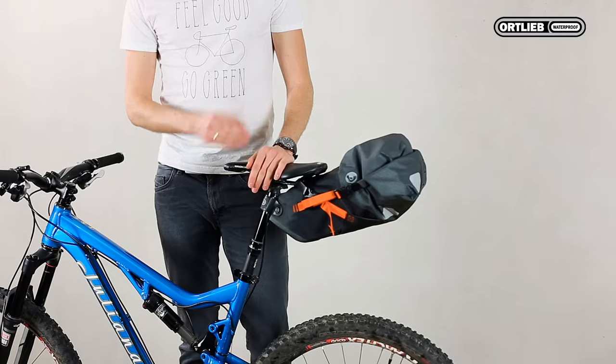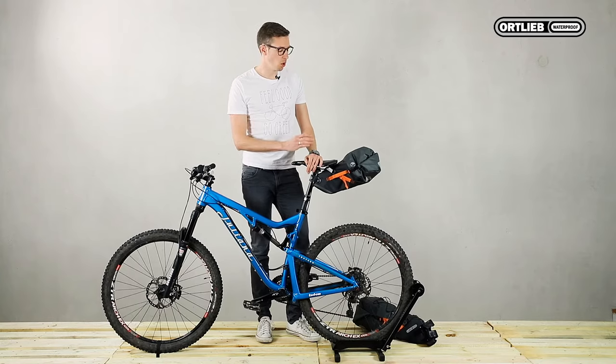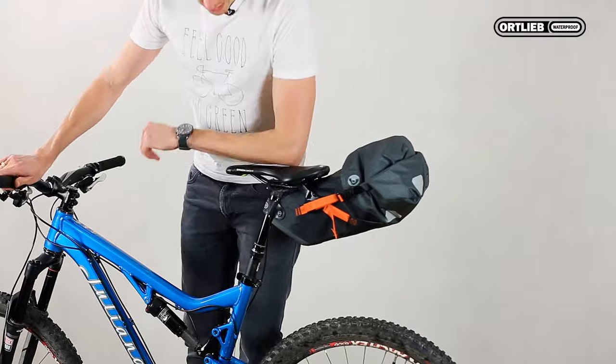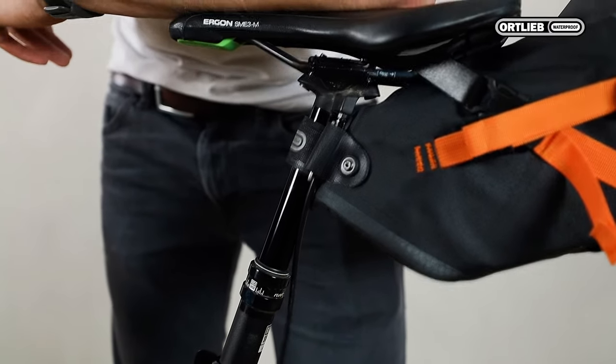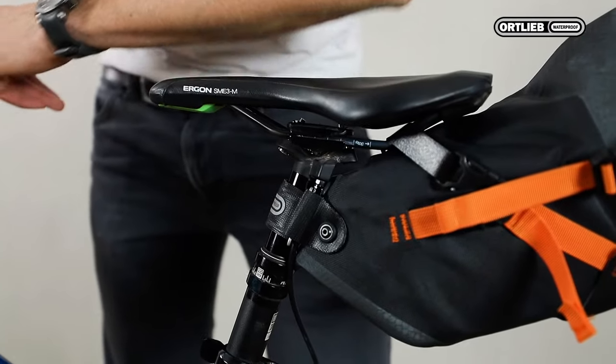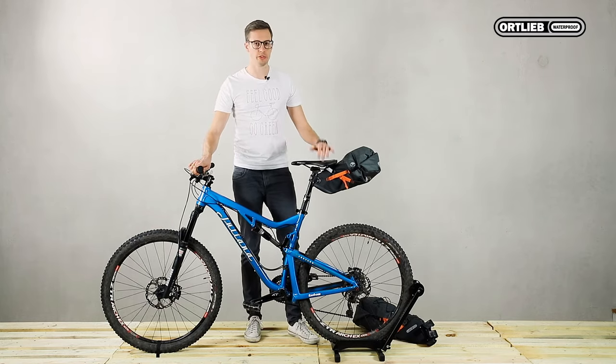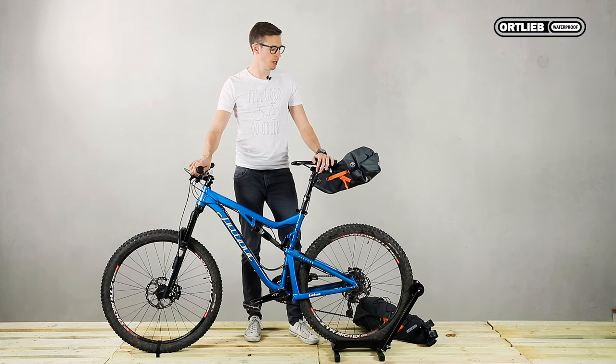This size is ideal for smaller riders using a smaller frame with less space to the rear tire. It is also perfect for mountain bikes with a telescopic seat post, which you can still use to a certain extent — you may not be able to use it all the way, but at least a portion of it when you ride off-road.